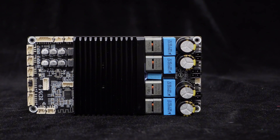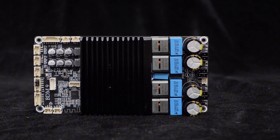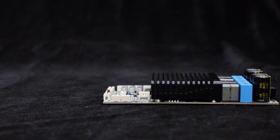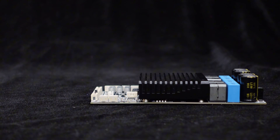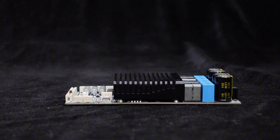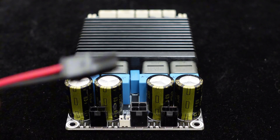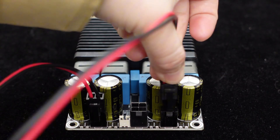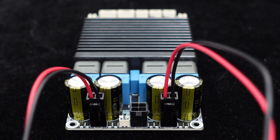High-quality inductors effectively filter out high-order harmonics, resulting in crisp and powerful sound. The large heat sink design, matching the width of the PCB, ensures efficient heat dissipation even under full 300 watts power operation. Additionally, the BDM9 adopts industrial-grade mini-fit plug-in terminal connectors for convenient wiring.